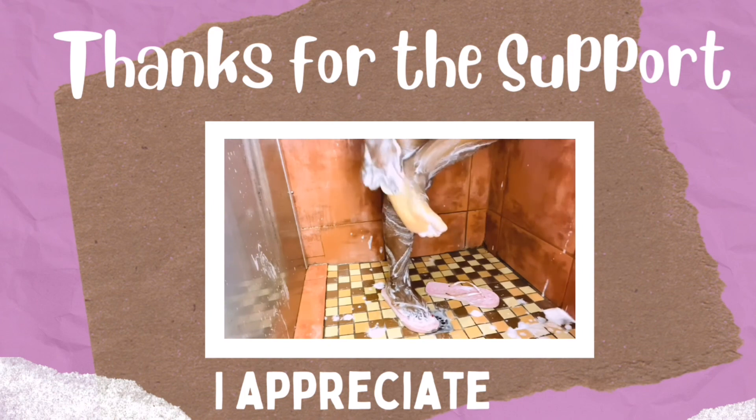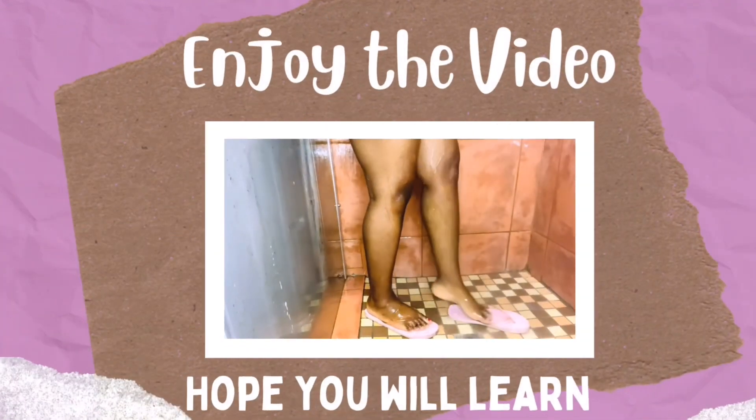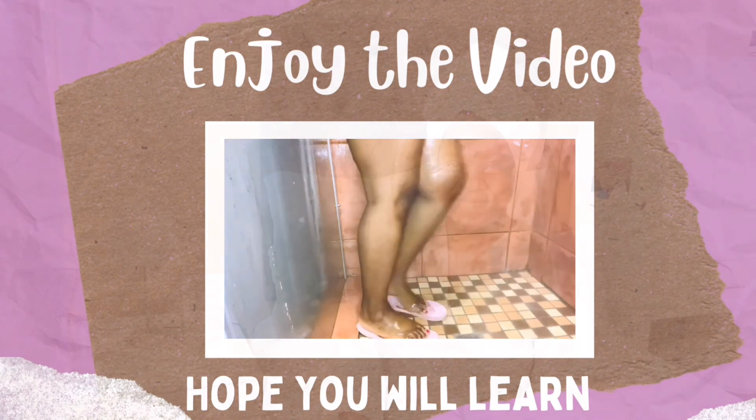Hello guys and welcome to my YouTube channel. I'm your host Tarido. If it's your first time here, welcome, and if you're a returning subscriber, welcome. Please subscribe, support me, like my videos and comment. Today we are doing a shower routine and I hope this video will inspire someone who wants to know how people keep that glow and how people smell good. I hope you learn something. This video is specifically for educational purposes.